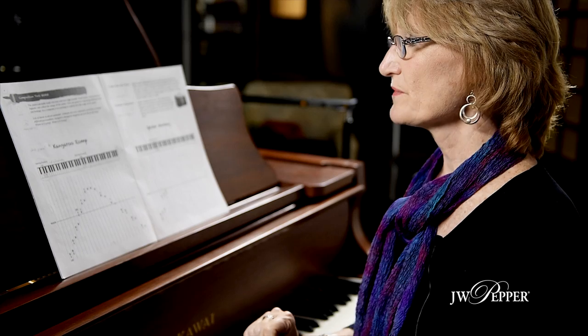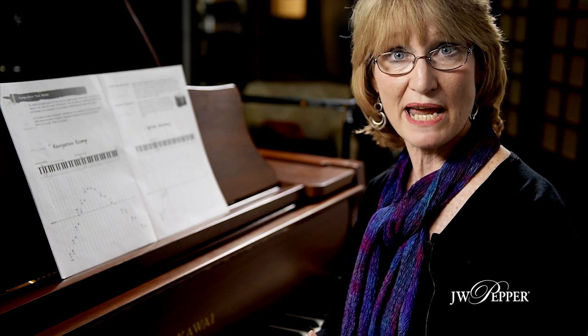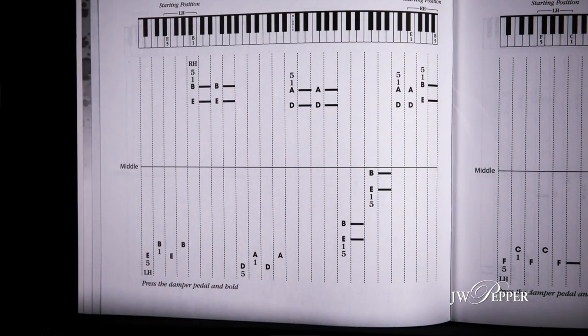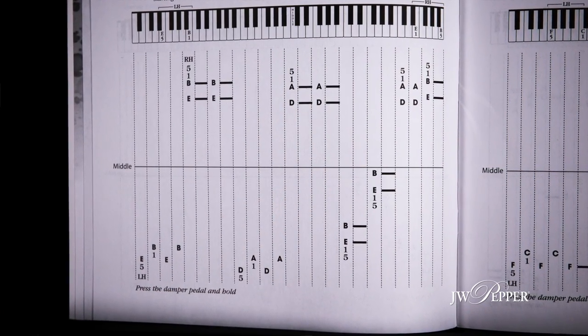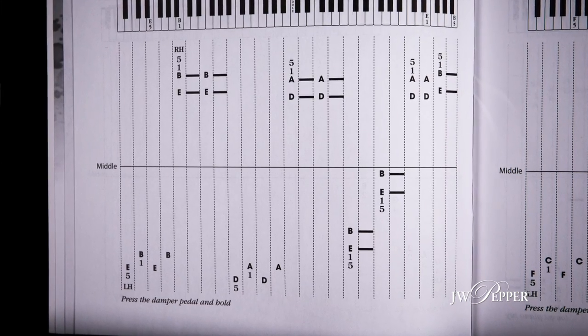This is an example of the first tool in the first book. The left page is 'Kangaroo Romp' and we're learning about range. The students are working from non-traditional notation — basically notebook paper turned sideways with a middle C line — and the students only have to put in the letter names of the notes. It's to help them remember what their ideas are. It doesn't have to be perfect.